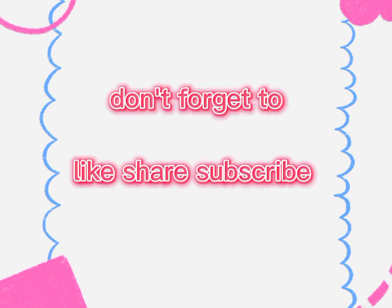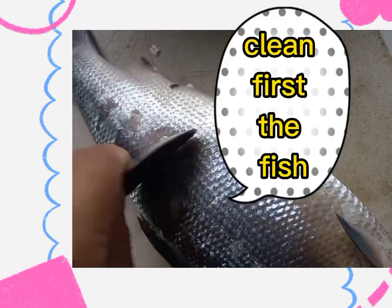Don't forget to like, share, and subscribe. Before cooking, clean first the fish.